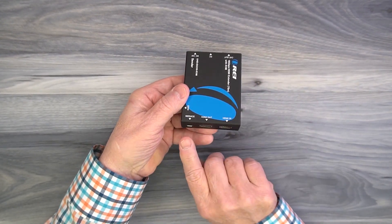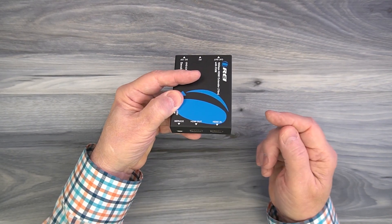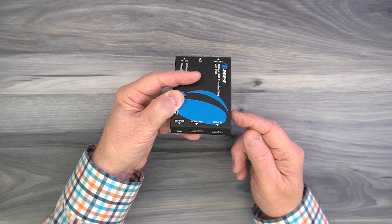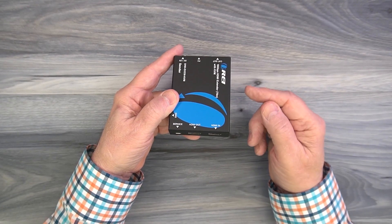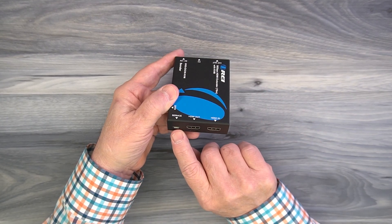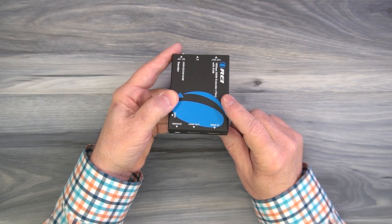On one end of the sender module you'll find a service port on the left — that's a micro USB port used for moving new versions of firmware to the module if needed. Oftentimes new firmware comes out that updates features, and to do that upgrade you'll connect this up to your computer with a micro USB cable and push the firmware file to the module.